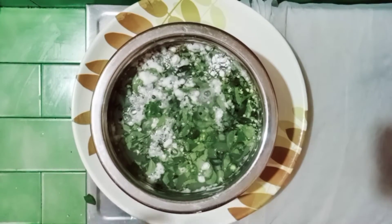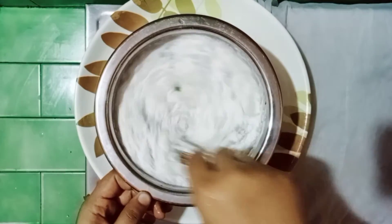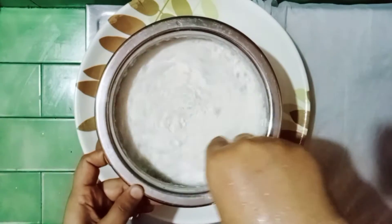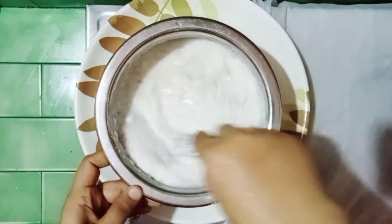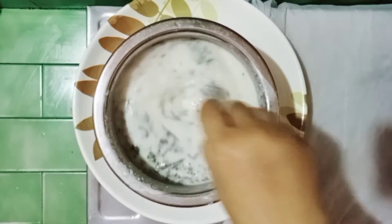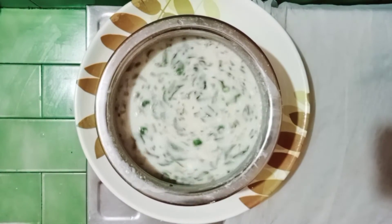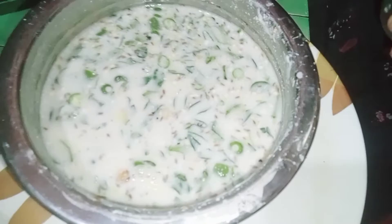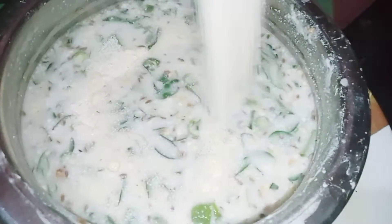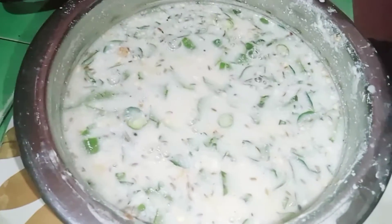Now let's cut it out. We cut it out and cut it out, then cut it out. Now we can add some salt in the water. We will add some salt in the water.